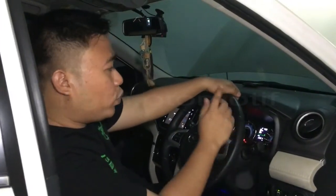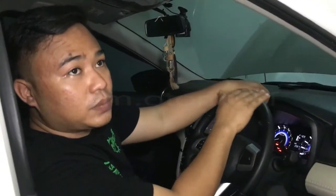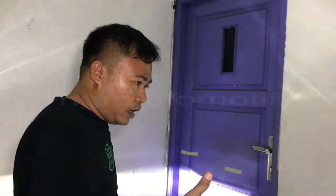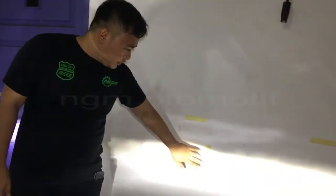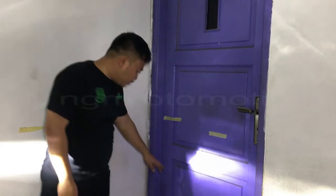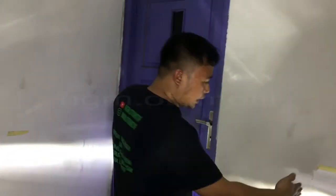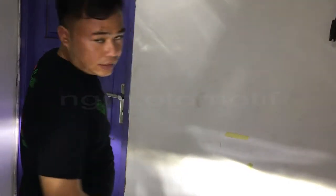Langkah pertama kita hidupkan dulu lampu depannya. Jadi kita akan buat tanda untuk mengukur seberapa tingginya sekarang di posisi sebelum kita setel. Sebelum melakukan penyetelan lampu ini, supaya kanan ke kirinya bisa punya ukuran. Ini sudah saya kasih tanda di titik-titik lampunya — yang sebelah kanan dan yang sebelah kiri.